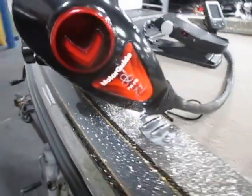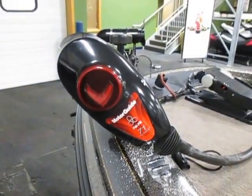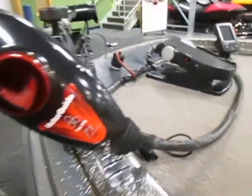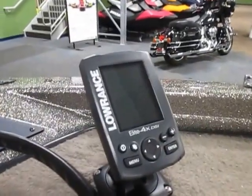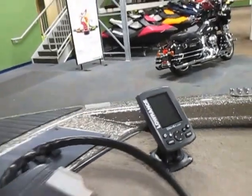It has a Motor Guide FW-FB 71-pound thrust 24-volt trolling motor with a foot pedal. It also has a Bow Lowrance Elite 4X DSi depth and fish finder.